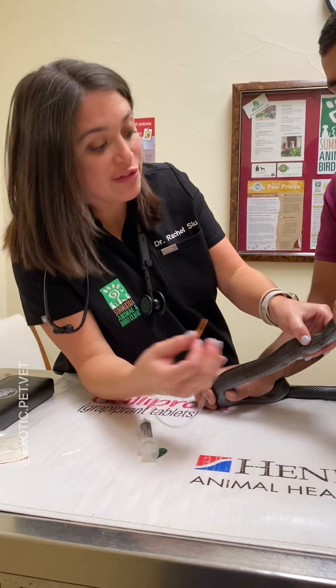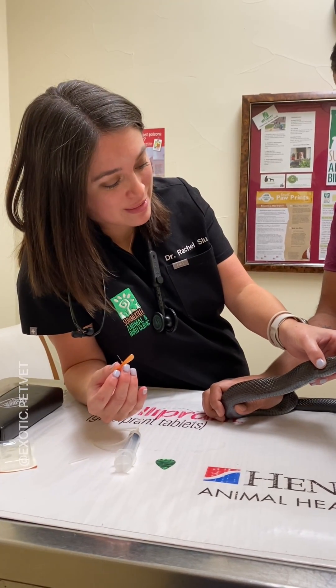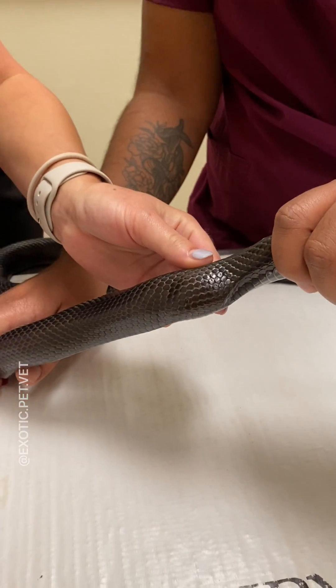Once you're done giving the fluids, hold off over the injection site before you pull out the needle. As you can see, this snake was very well behaved. Thanks for watching and let me know what you'd like to see next in the comments.